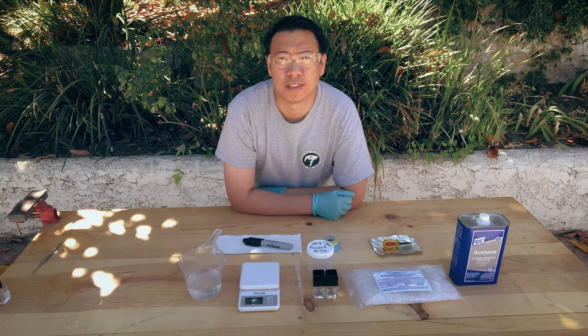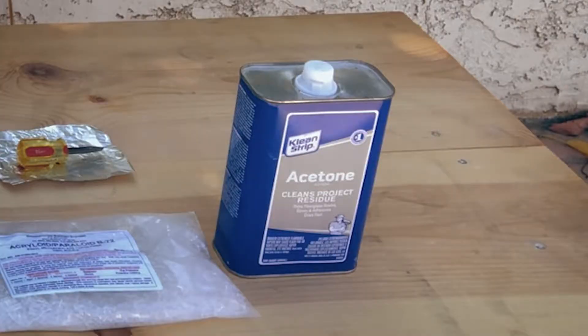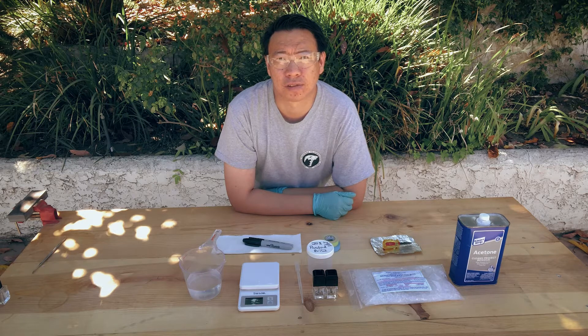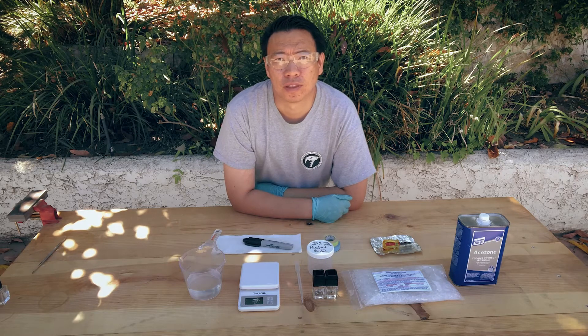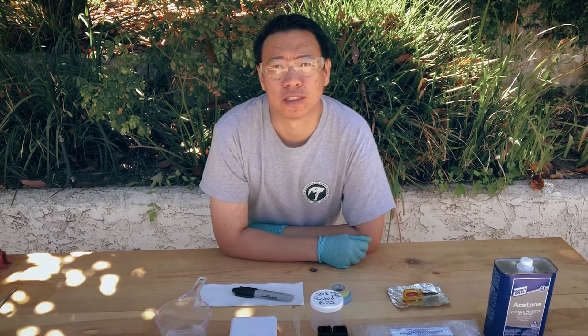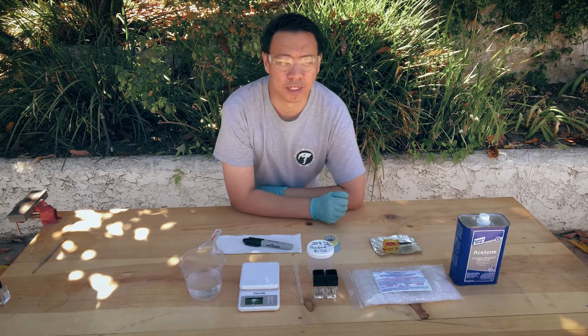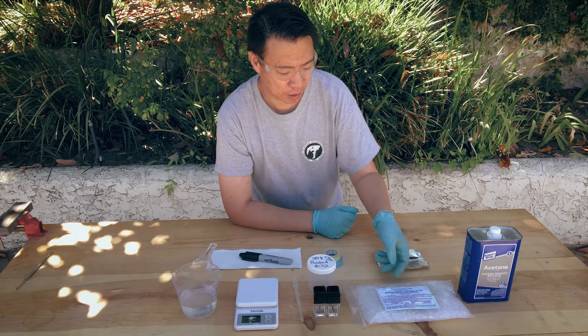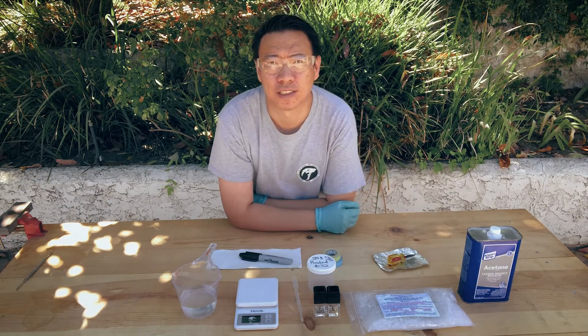Let's talk about the materials you'll need in order to make your solutions. The first thing you'll need is equipment to protect yourself. We're going to be using acetone as a solvent, and acetone can potentially be absorbed through your skin, so make sure you have a pair of latex or nitrile gloves. As with any chemical, there is the potential for splashes, so make sure you also have a pair of safety glasses or safety goggles. Once you have your safety equipment, you'll obviously need B72, which is sold in little plastic pellets. This particular package is a one-pound package, which is more than enough for a lifetime of uses.